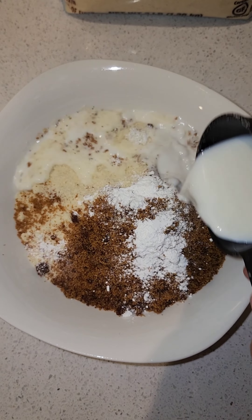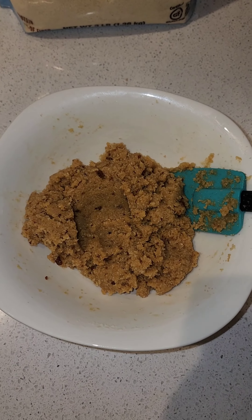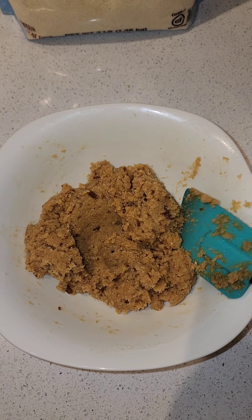Then add 3 tablespoons of milk and give it a good mix to form a dough. Once the dough forms, we will roll it into little balls for the cookies.